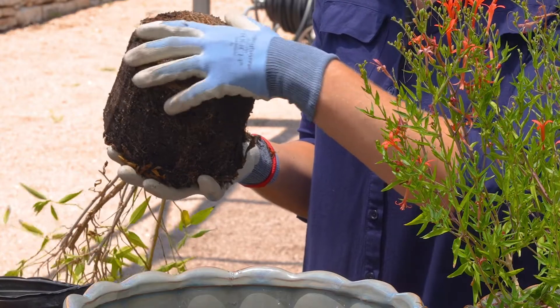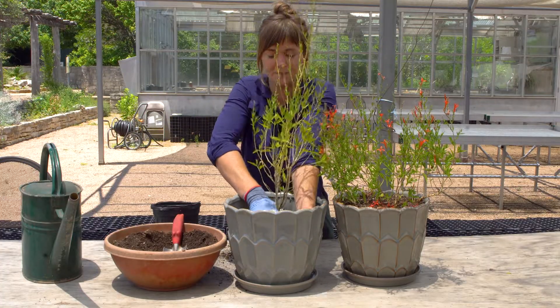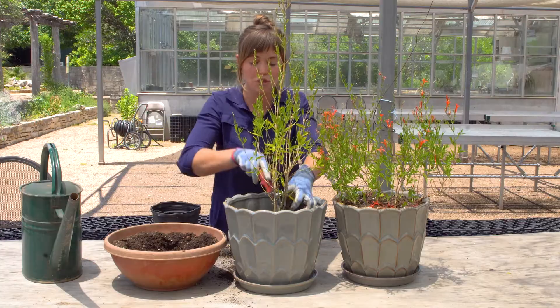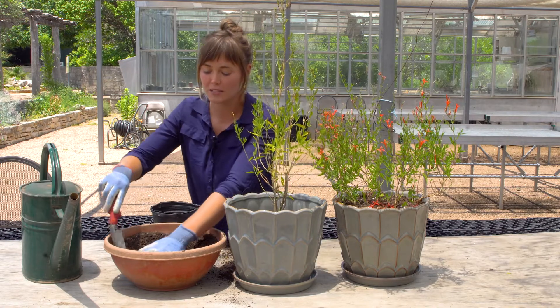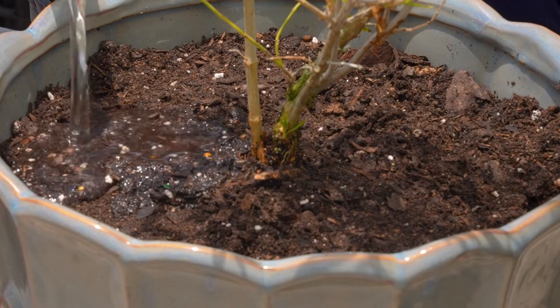Very gently loosen up these roots, place our plant in, and then backfill. Make sure you are not burying where the plant's roots meet the plant stem.